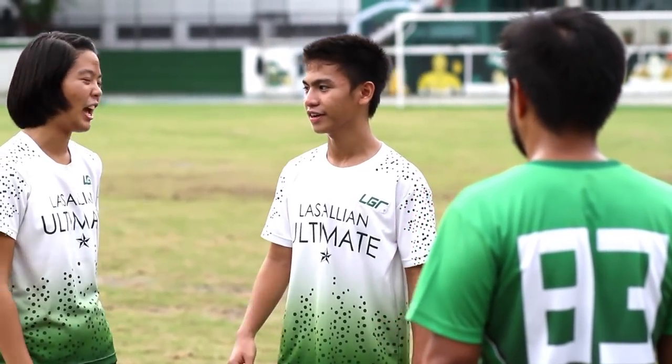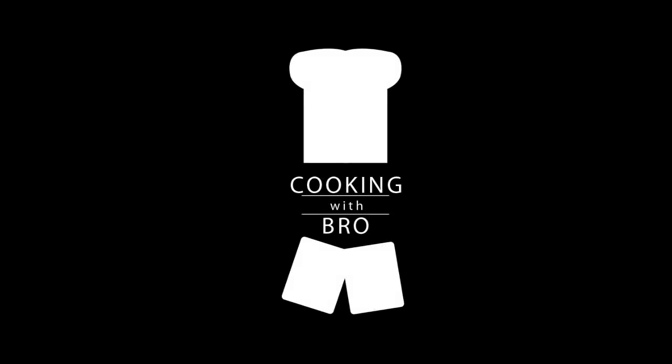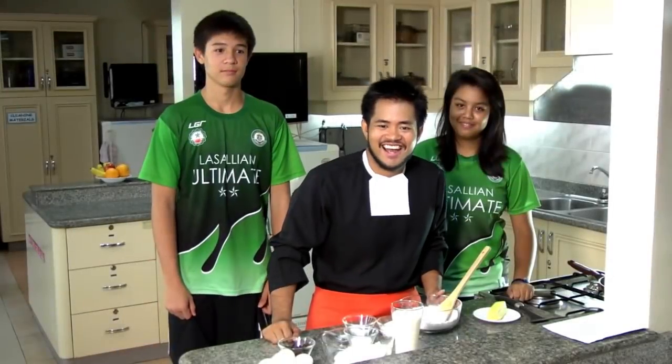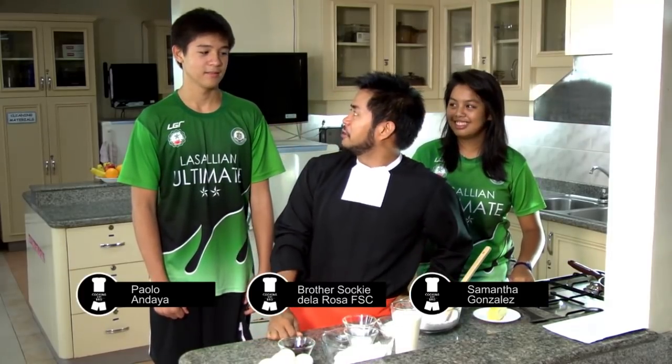That was a fun game. Are you hungry? Yeah, I'm hungry. Hi, I'm Brother Socky, and I'm here today to make the ultimate chocolate pancakes. Sam and Paloy are here to help me out.